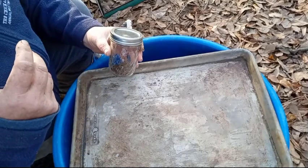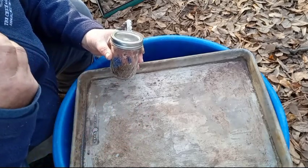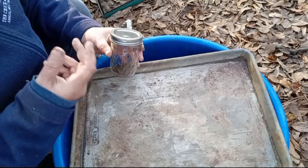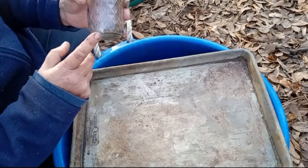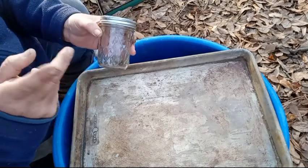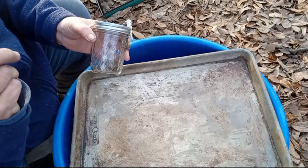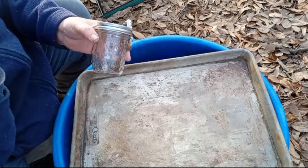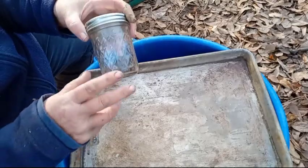If you know anybody or yourself that are on prescription meds, save your pill bottles, because these pill bottles are really good. Once you wash them out — please wash them out very well with a little bleach and hot soapy water, let them dry completely — and you can store your seeds in them.